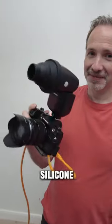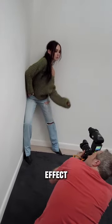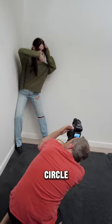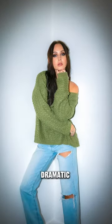The snoot is made of silicone rubber. It can be collapsed down or opened out and creates a beautiful vignette effect. What you get is a circle of light in the center rapidly falling off into shadows along the outside for a very dramatic look.